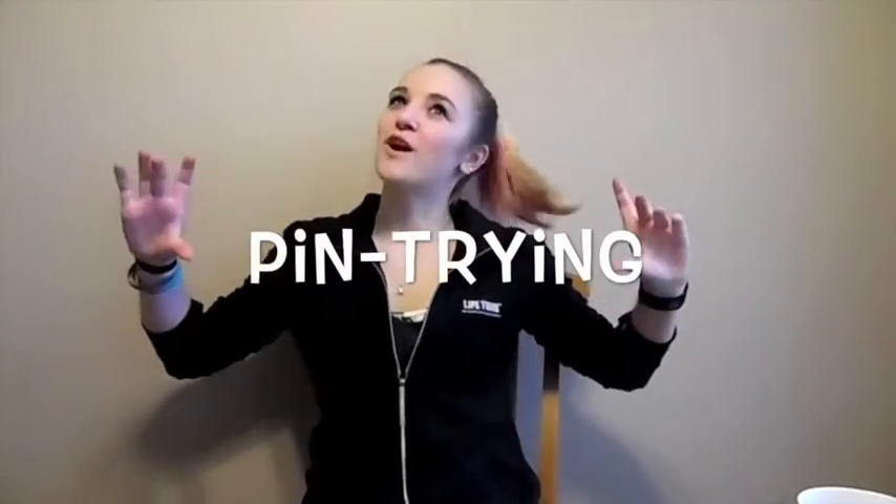Hey guys, it's Abby with the Afternoon Mix on Mix 94.9, back with another installment of Pin Trying.